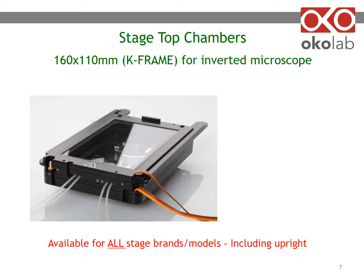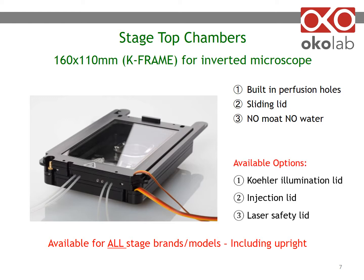Okolab K-frame chambers have built-in perfusion holes and come with a sliding lid. You do not have to put water inside the chamber to provide humidity — hence, there is no moat and no water. Several optional lids are available for the K-frame chamber: a cooler lid allowing you to focus the condenser, an injection lid for the insertion of capillaries, or a laser interlock lid for laser safety.